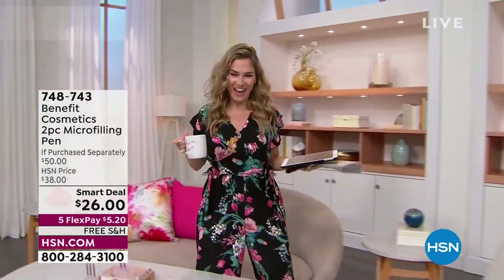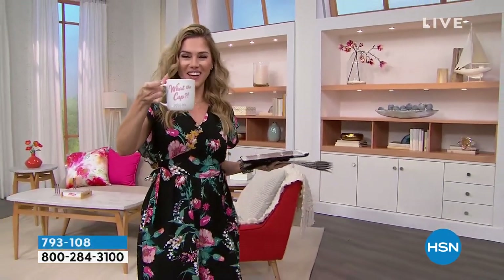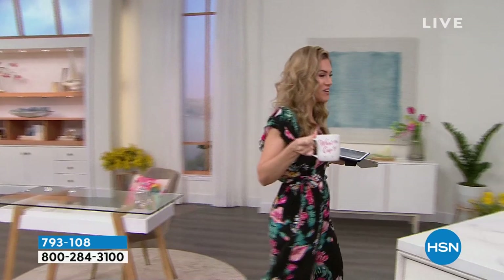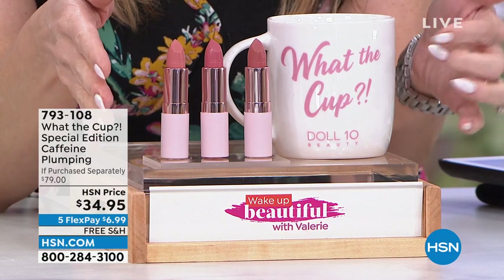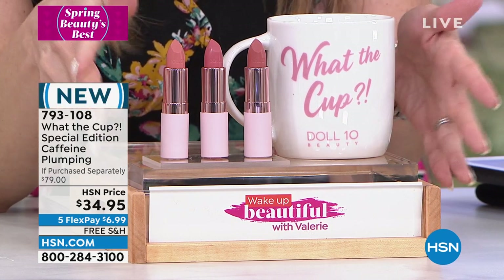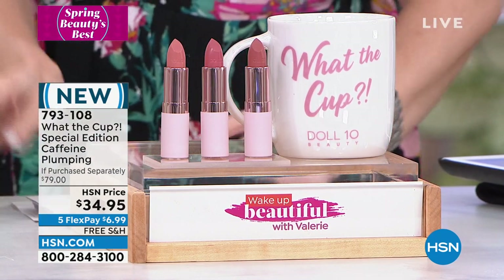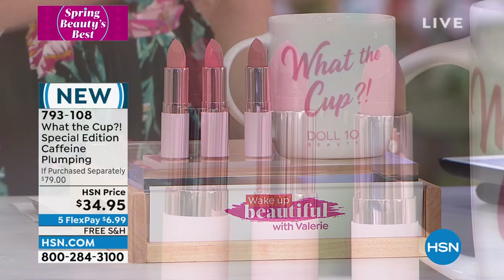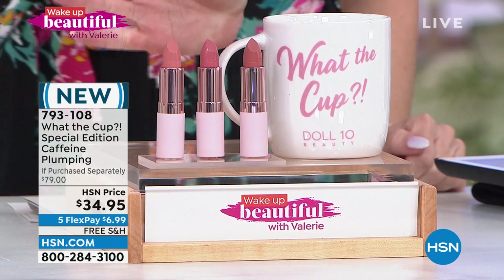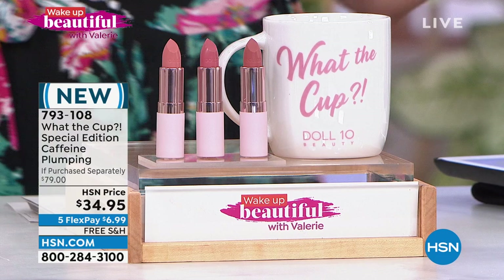I want to say 'What the Cup' every single day now. We have a huge launch from Doll 10 — a solid lip serum in the most beautiful hydrating colors, not available anywhere else. This trio with an amazing mug launched on our sister station QVC: three full-size lip creams that are hydrating, nourishing, and clean beauty — sold out on Doll 10's website too. The colors are beautiful natural nude tones and guess what they smell and taste like? Coffee.